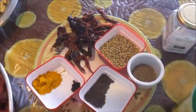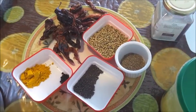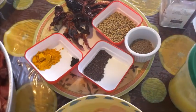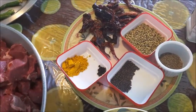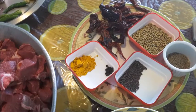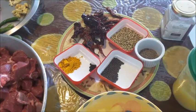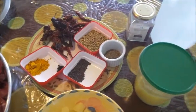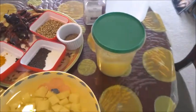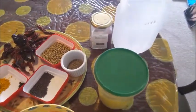For grinding the masala, I have 20 Kashmiri chilies, three spoons of coriander seeds, one teaspoon jeera, one teaspoon mustard seed, 10 to 12 peppercorns, and one teaspoon of turmeric powder. Grind all of it with a little water and little vinegar. I've also got ghee for frying the onion, salt, and vinegar to be added.